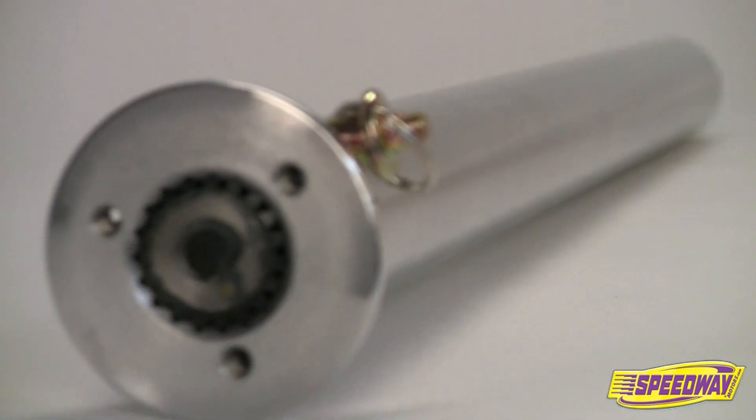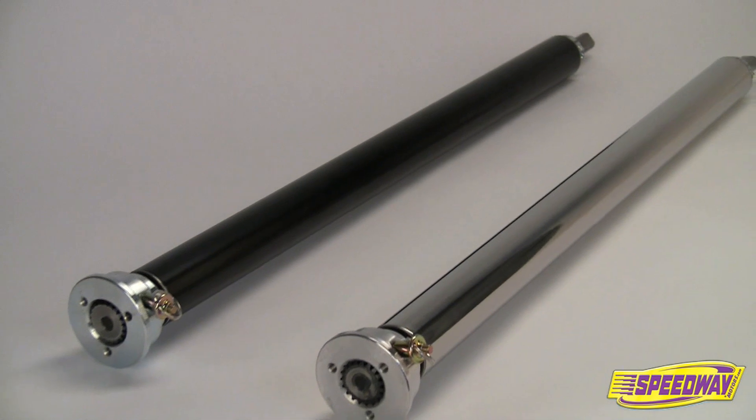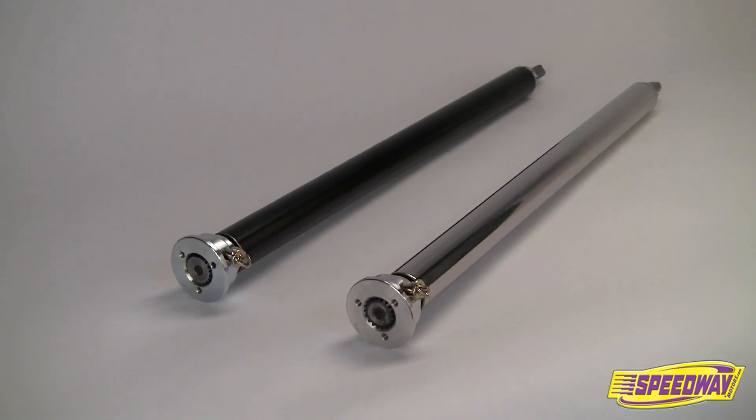It's the perfect steering column for early model roadsters and other simple applications where the horn button and turn signals will be mounted separate from the column.